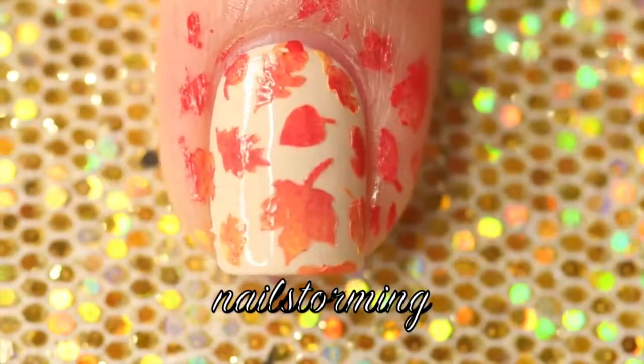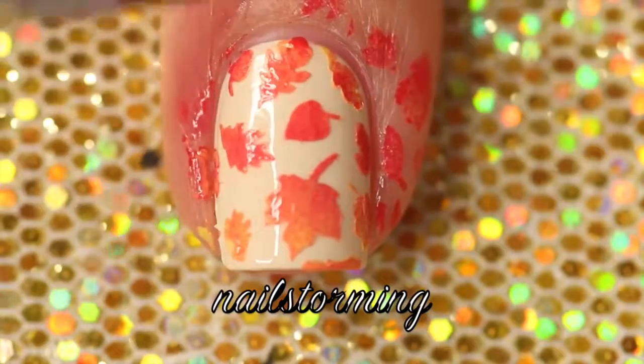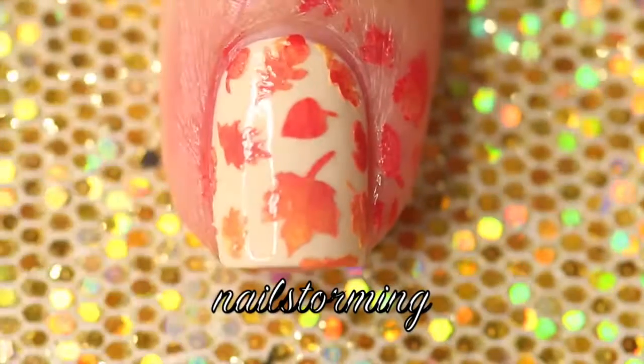I'm using pure acetone and a concealer brush to clean up the edges. I should have put on Simply Peel before I did this but I think I just forgot.